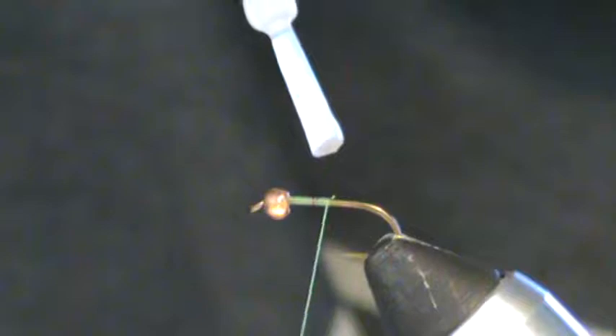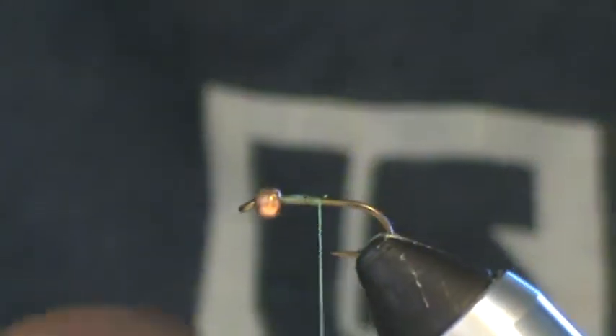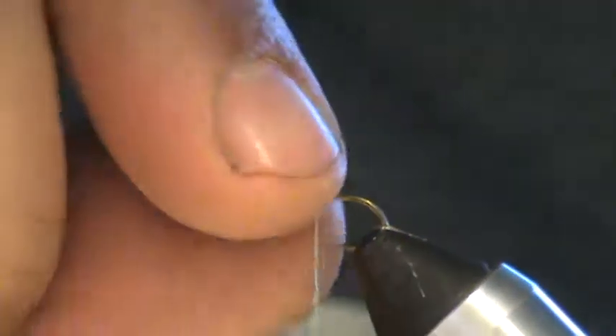Next I'm going to grab a little bit of super glue and touch those thread wraps — don't need much. Then I'm going to grab a little bit of lead-free wire, this is 15 thousandths, and just wind on for about half the hook shank till you get up behind the bead. When you touch the bead, pinch your fingernail against it and wiggle it off, and just curl that back under there. That super glue will hold it and your whole body isn't going to go turning on you.